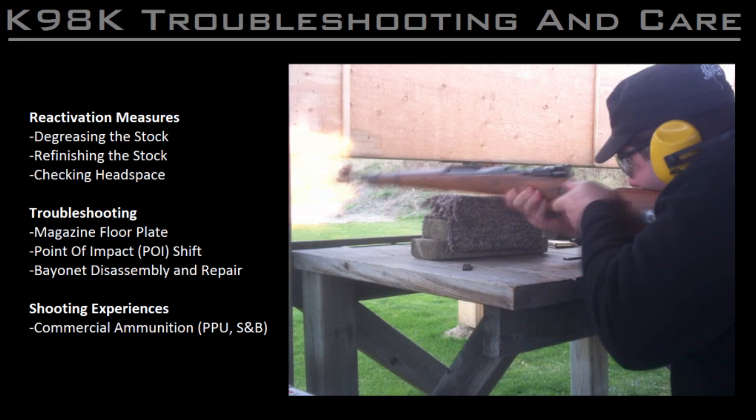When I first got the rifle, it was fresh out of long-term military storage and required a thorough cleaning and inspection before I was confident it was safe to take to the range. In this video, I'll take you through some of the work that was done to the rifle when it was reactivated, starting with how the stock was degreased from all the cosmoline and refinished with boiled linseed oil, and I'll also show you how to check the head spacing of the rifle.